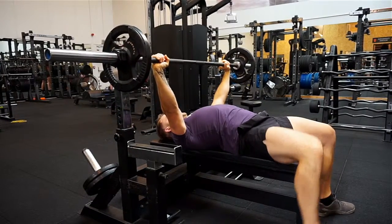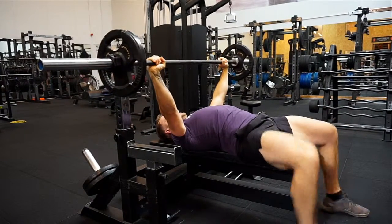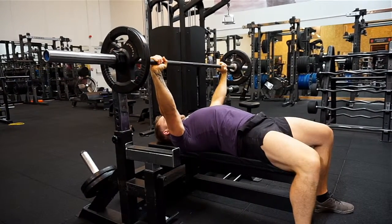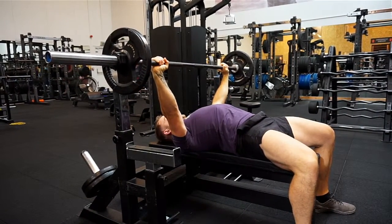Another thing we don't want to be doing is lifting our feet up, because you can see you lose balance. We don't want one foot forward and one foot back — we want to be nice and even, and we want our glutes nice and tight.